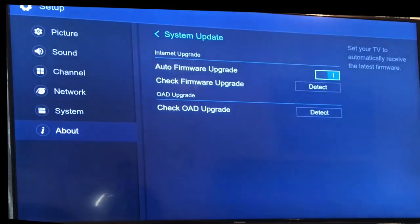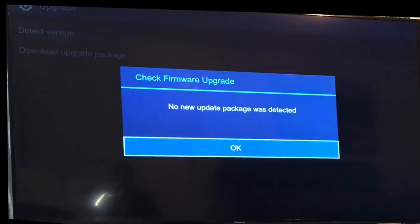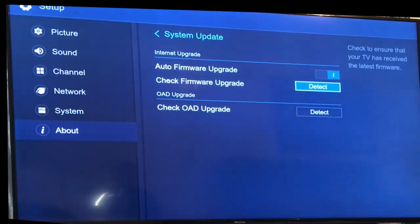If you haven't got the auto firmware upgrade toggled on, you need to click that across, or just click 'Detect.' Once you do that, it will search for any updates. For me it says no updates were found. But if you've already got it toggled on, when you first turn your TV on you should get a pop-up saying there's a latest update — just click yes.